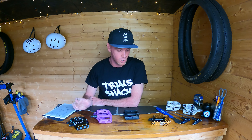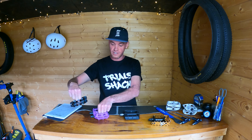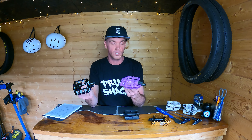You might think weight is a deciding factor when choosing your pedal material, but the weight difference between these Jitsi pedals and these DMR V6s is negligible — 333 grams versus 334 grams, so just a one gram difference.